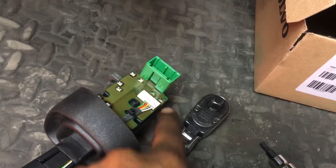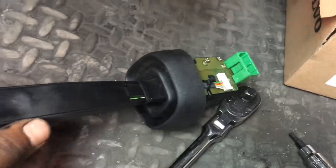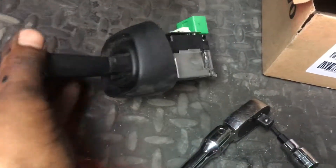So yeah, this is the reason why — it was missing this side where the screw goes. So when you turn it, it would just turn everything with it, so sometimes it would switch and sometimes it didn't.